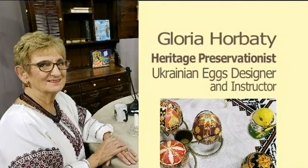Welcome to Midlife Matters, where we celebrate women's wisdom and wit. I'm Georgianne Lucere, your host, and I'm delighted to introduce today's guest, Gloria Horvati, who is a Wallingford resident. She teaches and designs Ukrainian eggs, and we're here to learn about that and about her fascinating life over the years and the many organizations that she's with. So welcome, Gloria.